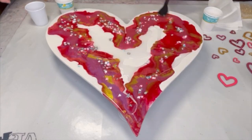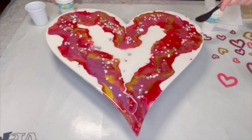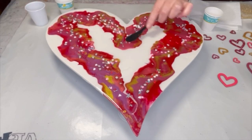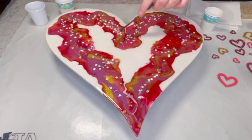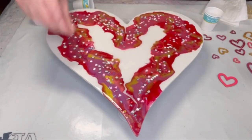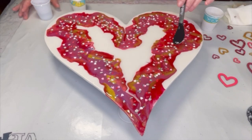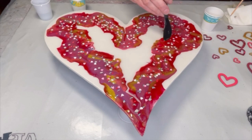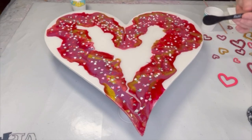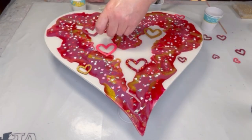Gotta get these out. I'll pour the resin on because I've got to stick my hearts on anyway, so we'll do that and spread this stuff out. I did mix up more resin and I did sprinkle more of that Valentine's confetti over my piece, and now it's another fun part — adding those hearts and positioning them just the way I want them.